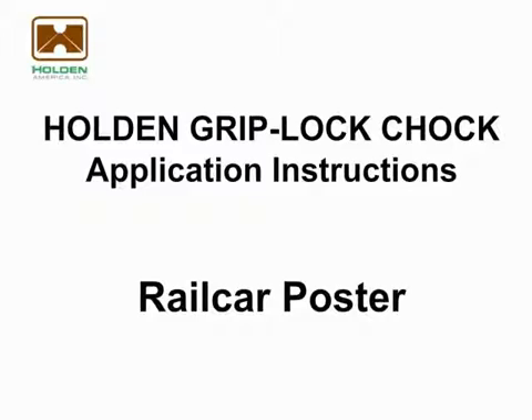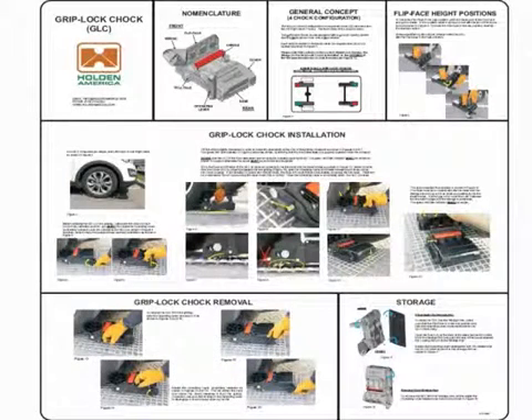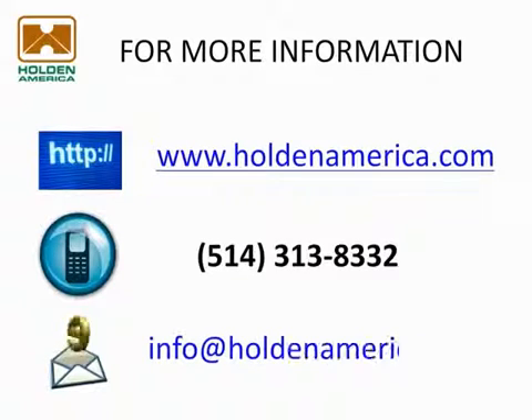Please take a moment to review or download the handy Griplock Chalk application poster in PDF format by clicking on the attachments tab next to the table of contents. This poster can be found mounted on the side screens at each end of each rail car for handy reference. For more information or further assistance, please visit our website and review the installation videos, or call us at 514-313-8332. You may also send us an email by clicking on the link shown here. Thank you for viewing Holden America's Griplock Chalk training video.